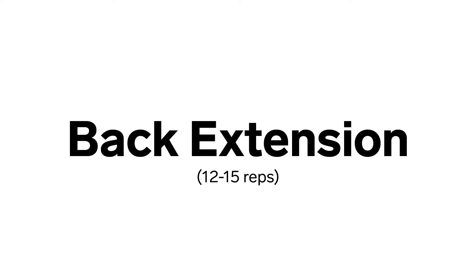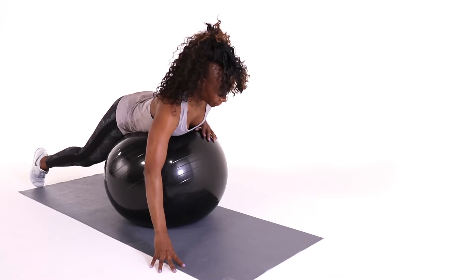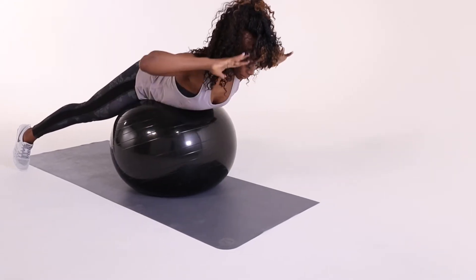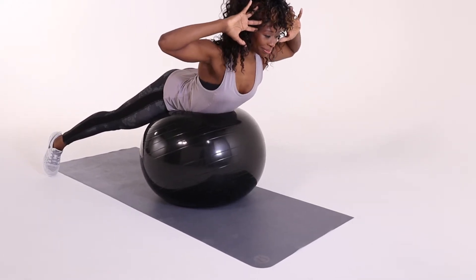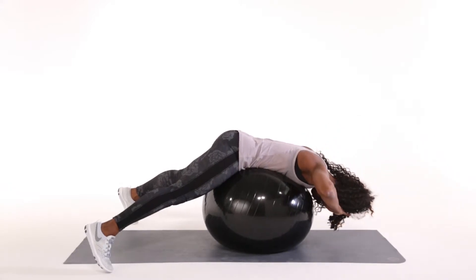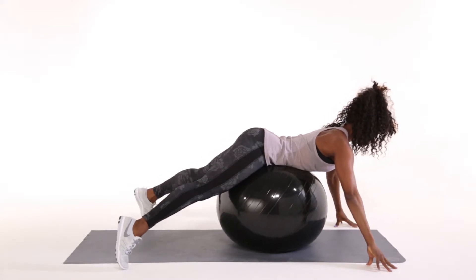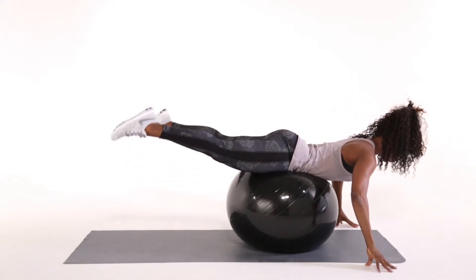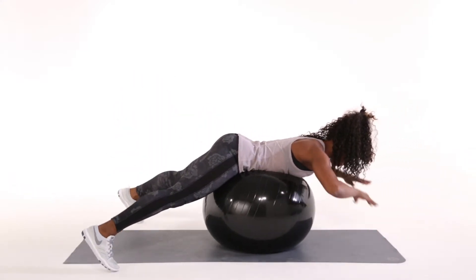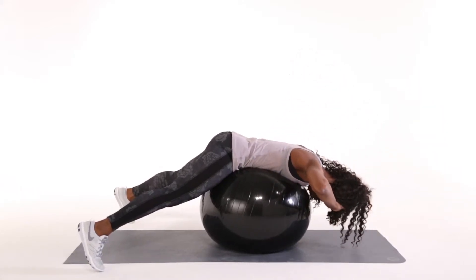Back extension. Lay forward with your hips and lower ribs on a stability ball. Keep your feet on the floor and take your fingertips to your temples. Lift your upper body while squeezing glutes, lifting belly button toward your spine and pulling your shoulder blades together. Lower your upper body over the ball. Place your hands on the floor wider than shoulder width, reach your chest forward, and keeping your ears in line with your shoulders, lift your lower body towards the sky. Repeat this series of upper and lower body extensions 12 to 15 times.